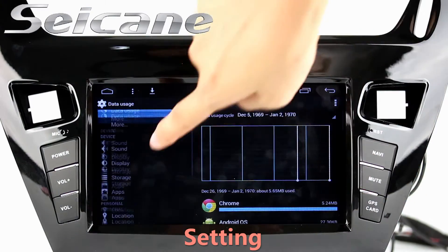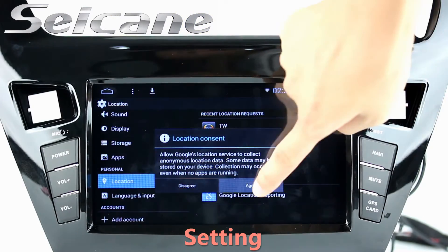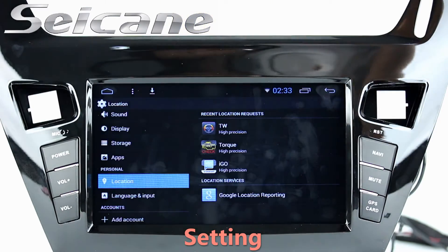Come to the setting interface. You can set options for display, GPS system, EQ values, steering wheel control buttons, and so on.